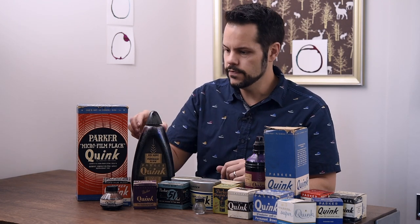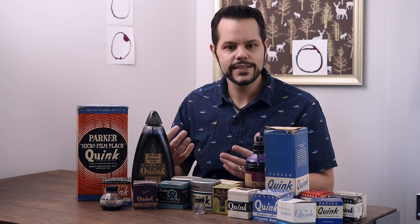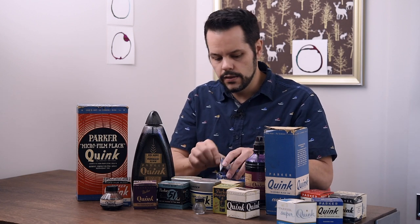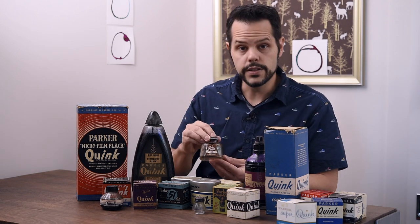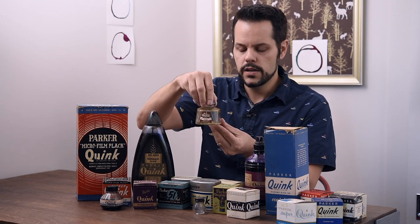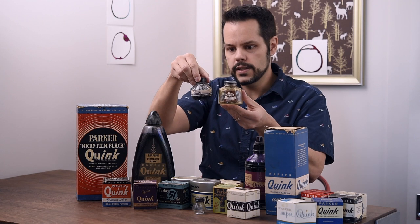With that switch to the more modern shape came a teardrop shape for larger bottles, even though the wheat stock was still present on some. This is from the early 1940s. From the forties up until the fifties, we have a very classic shape of Quink bottle that many of you will probably recognize. I personally refer to it as an art deco shape — squared-off edges, still round, but with a kind of square shape to it. You can see the similarities carried through with ridges going down the top.